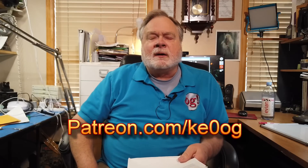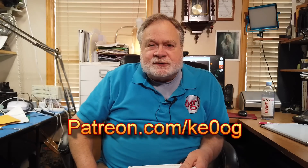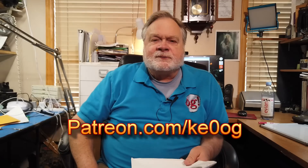Before we jump in to answer Phil's question, I'd like to pay a special thank you to Sean Pfau, who is one of my newest patrons. You too can become a patron of this channel by going to patreon.com/KE0OG and pick a method that works for you.